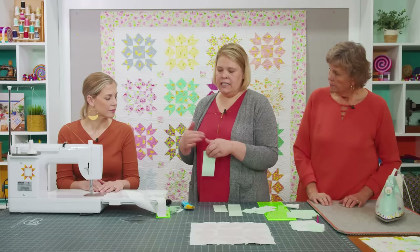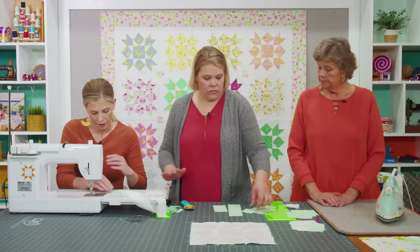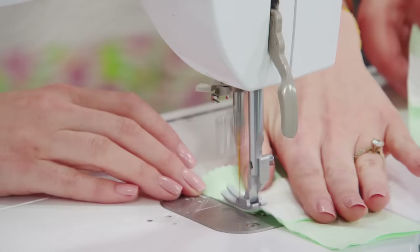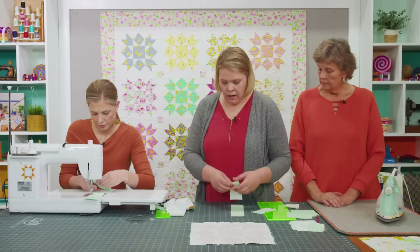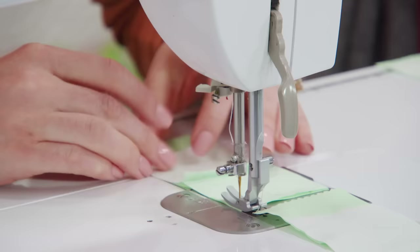It doesn't really matter which direction they go, but I tried to keep mine all going the same way. All that does is change whether your long strip is this way or that way — ultimately it doesn't matter because you're turning it at every corner anyway. One each for these little pieces, and the other two just fit nicely right on there. That is a really great use of fabric — very little waste.